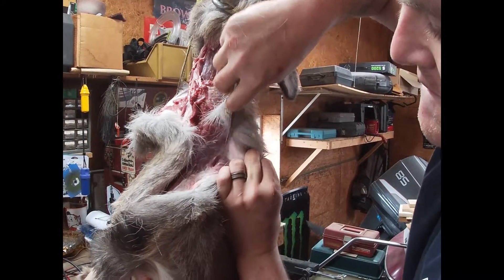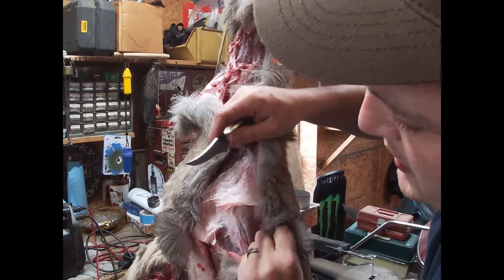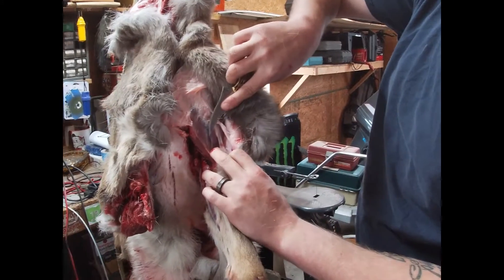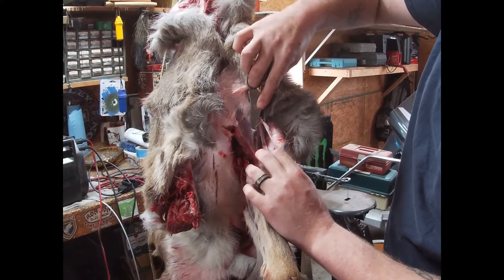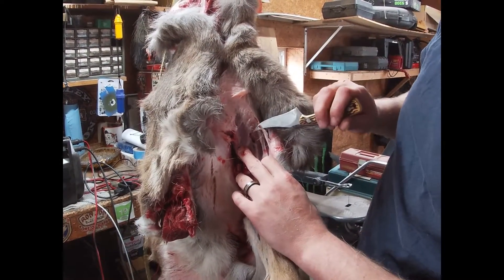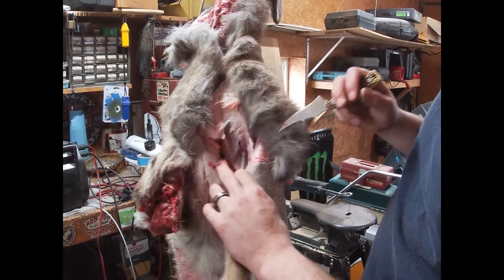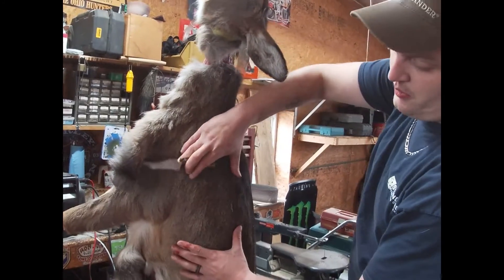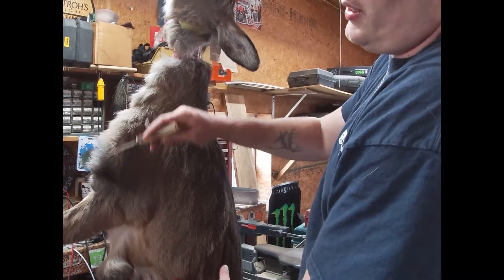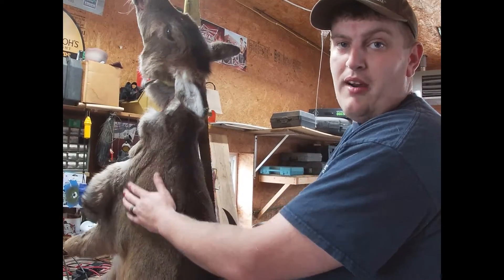I've noticed with roadkill deer it seems like they lose a lot more hair — they're stressed out, and this one probably died a couple minutes after the impact. As you can see, in here there's some trauma. That's probably a blood clot right there — you can see it on the tip of that knife. That's the kind of stuff where you'll have glass and shards from the accident going through, or maybe arrow or bullet damage or fragments.